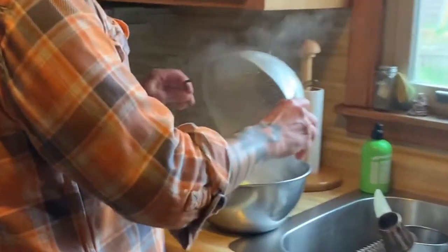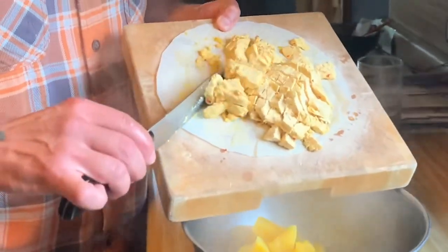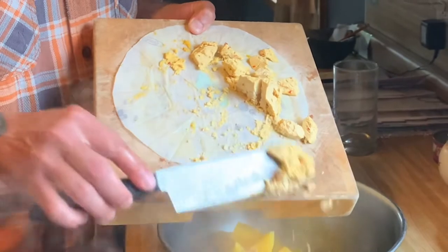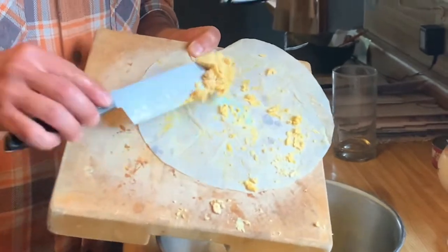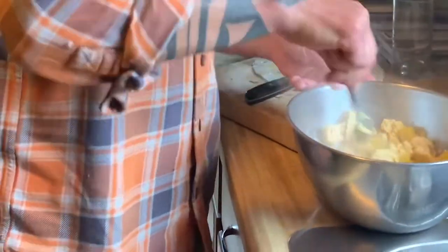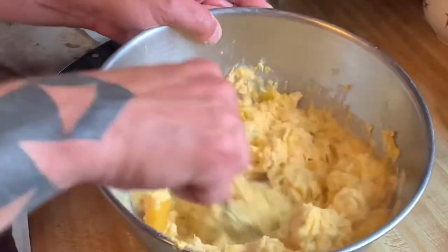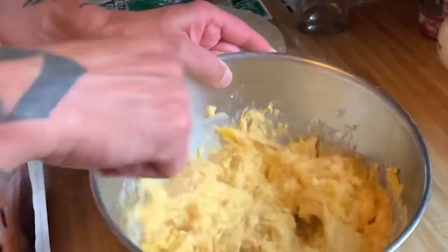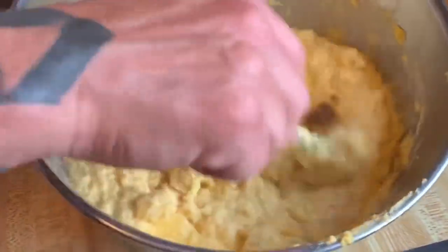We boiled the squash for about 15 minutes and now I'm going to add it to this metal bowl. Here I have some of the amazing R&D Creamery cashew-based nacho cheese, courtesy of Elisa, and I coarsely chopped it. I'm just going to put that right in with the squash and then we're going to start to mash all of this up. You can see how that boiled squash is just breaking up and we are creating a nice creamy cheesy filling — it's okay if you still have a few little chunks of butternut squash, that's totally fine.